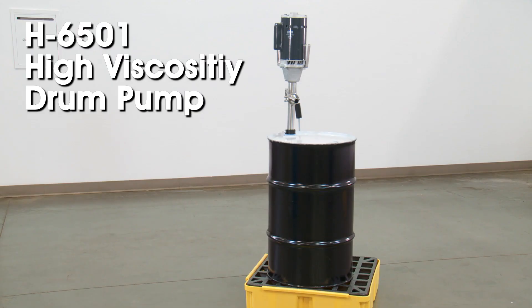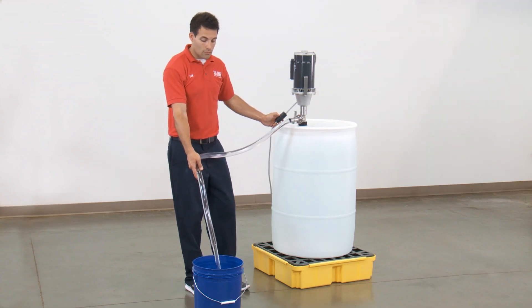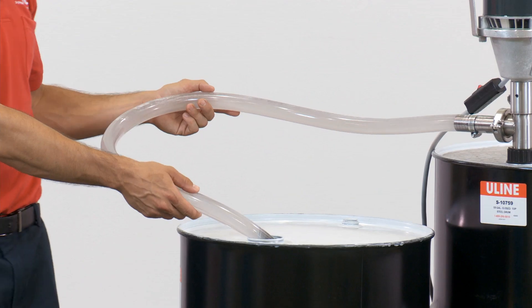Uline's H6501 High Viscosity Electric Drum Pump pumps a wide range of liquids with viscosities up to 5,000 CPS. Uline's High Viscosity Drum Pump is ideal for pumping various liquids including e-cigarette fluid, motor oil, antifreeze, and adhesives.